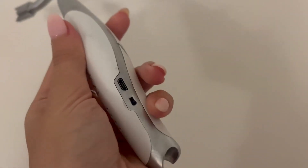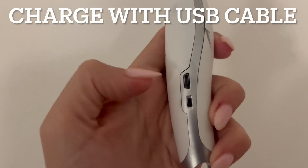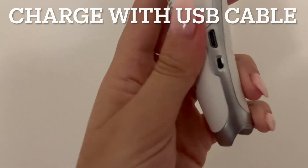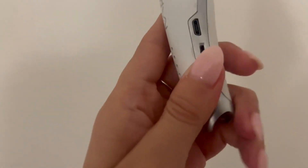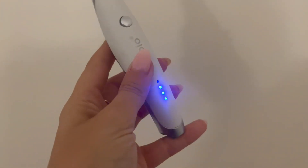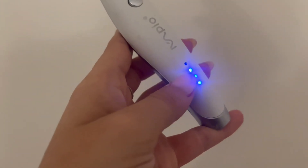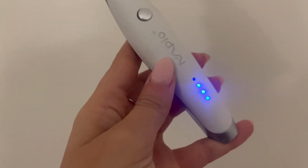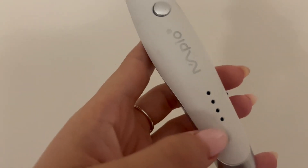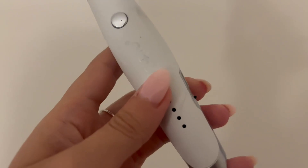There are a couple of things to show you. Here is the port you use to charge it, and this is your on/off button. When you turn it on, you'll see blue lights — four lights means it's fully charged, three means you're all set, and just one light means you need to charge it soon.